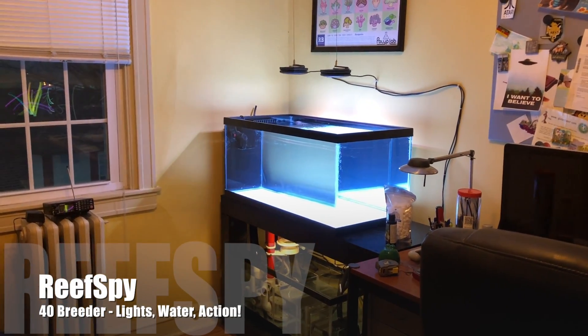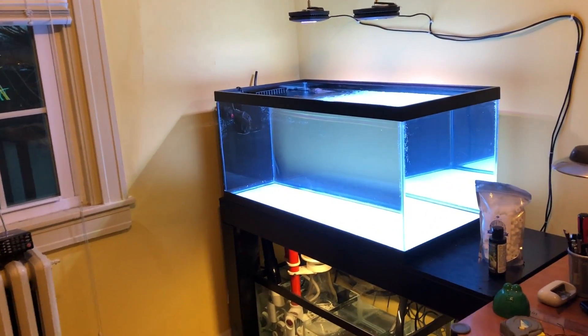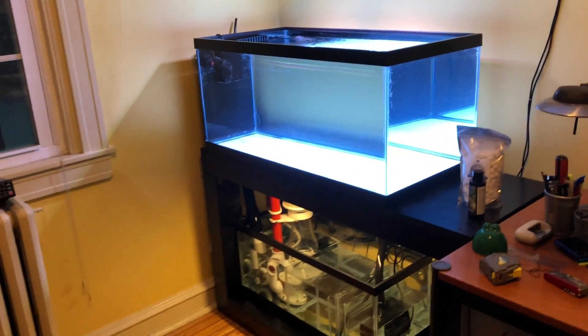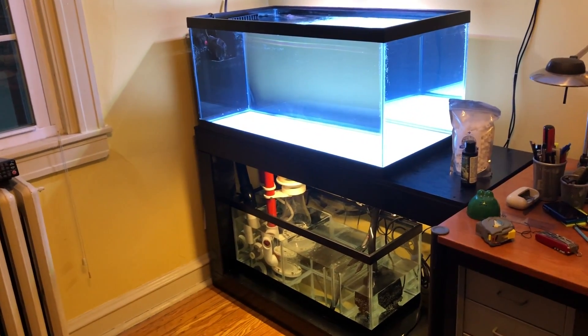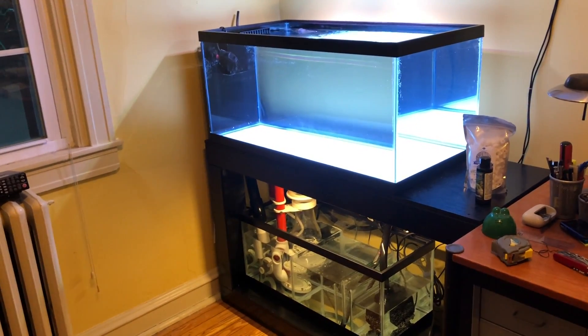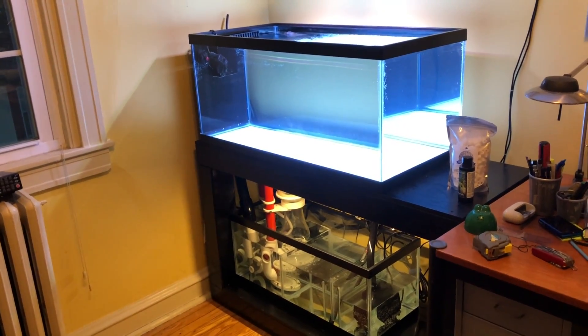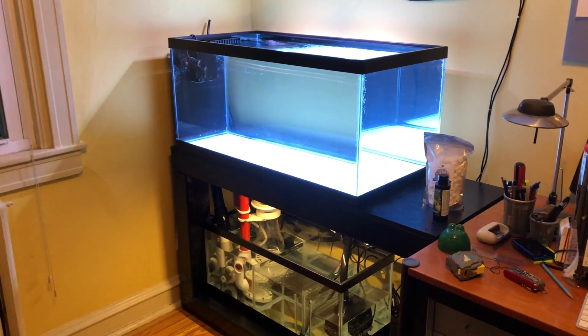Quick update on the frag tank — as you can see there is water in it. Right now I've got this thing full of tap water and it's been running for a day, just checking how everything's working, any leaks or anything, and it's fine.